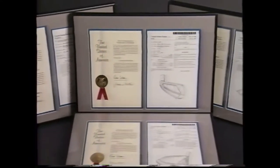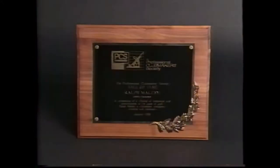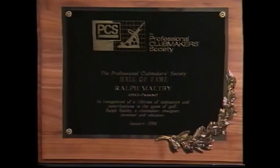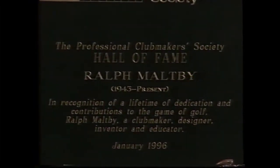Mr. Maltby has been awarded numerous patents for golf club designs as well as machine, tool, and gauge designs. In 1996, he was inducted into the Professional Clubmaker Society Hall of Fame, which includes such notables as Tom Morris Sr. and Willie Octorloni of St. Andrews, Scotland. Mr. Maltby is the preeminent designer of golf clubs, and the sand putter is just the latest innovation in the Maltby line of golf clubs.